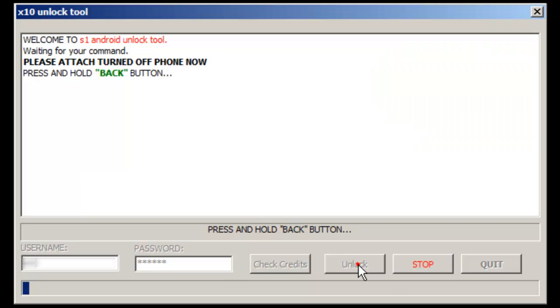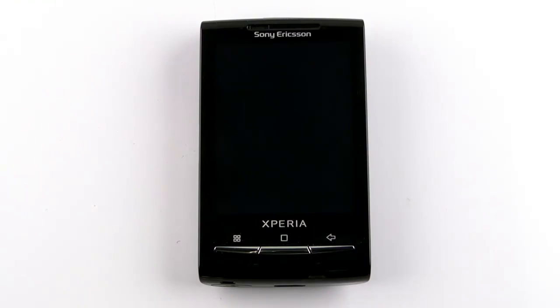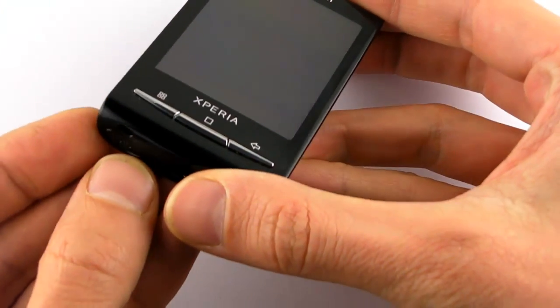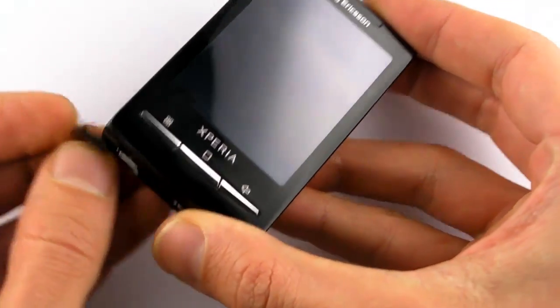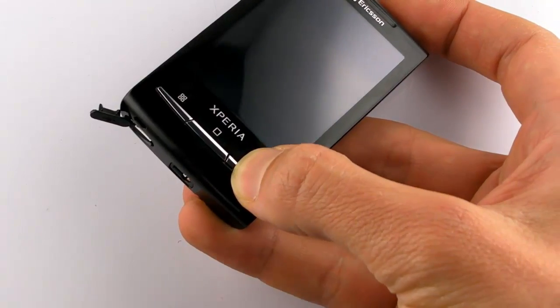Click on the unlock button. Press and hold the back key on the phone and connect the USB cable.